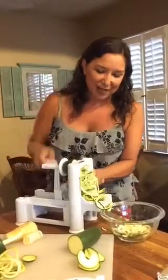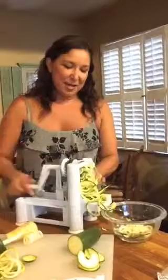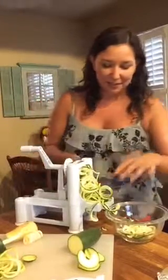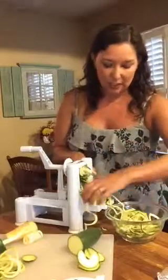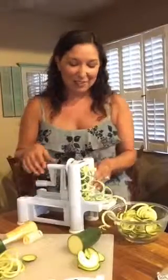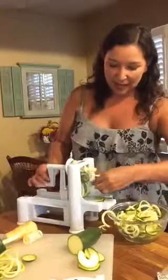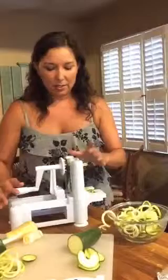These are zoodles — the hot new thing! And they're so awesome and so easy. Look at that — absolutely fabulous! I do this because I don't eat pasta anymore, but this makes it so I can still enjoy my spaghetti sauce. I make a really great homemade spaghetti sauce that I absolutely love, and then I don't feel guilty.